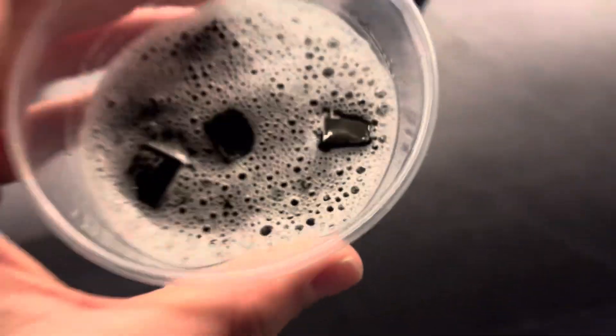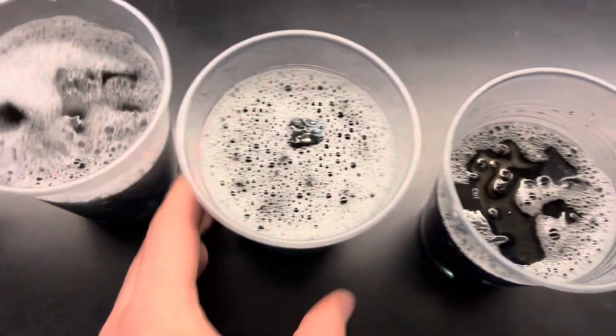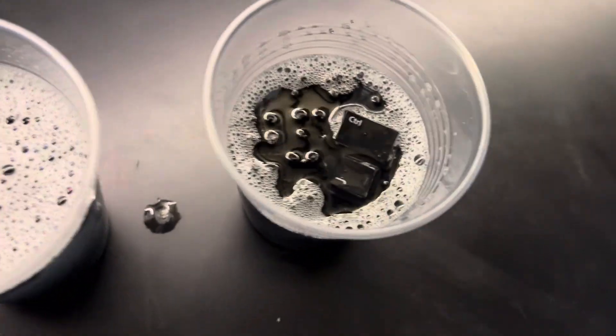These are absolutely disgusting. So I've got some dish soap kind in there. I've actually had pretty decent luck doing it this way. So this one needs a little bit more.